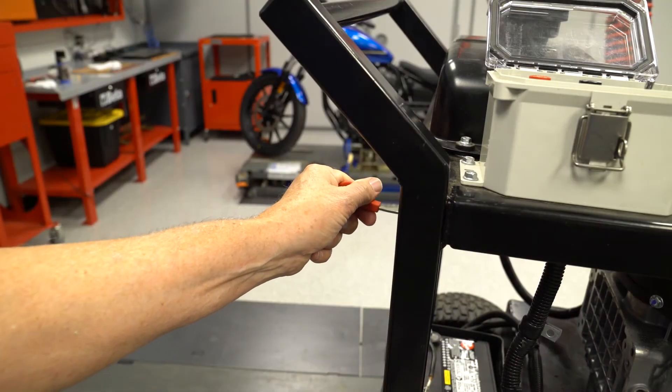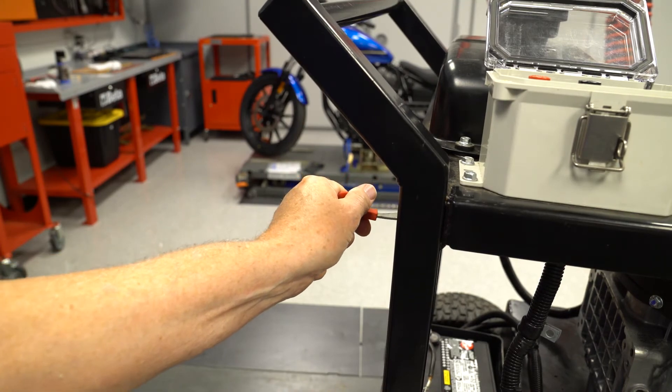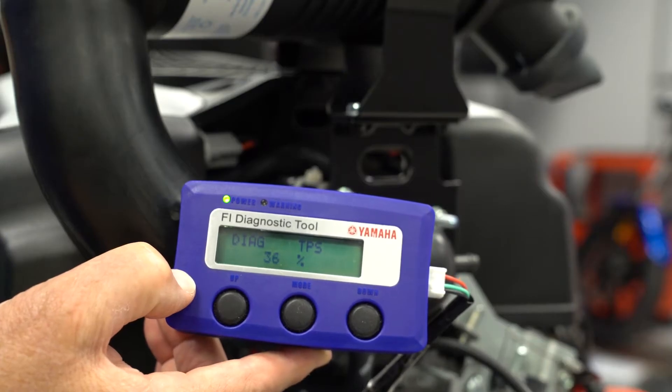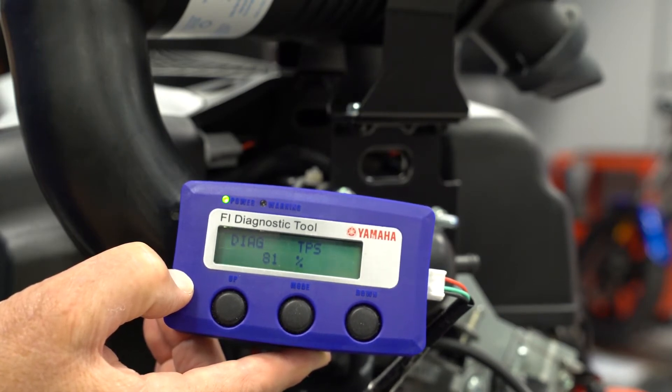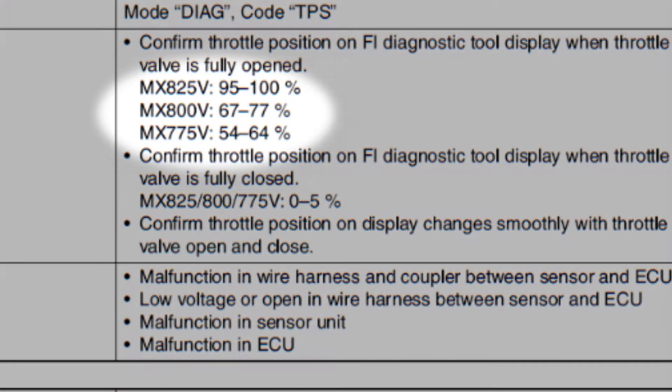Now move the throttle from closed to full open, watching the percentage reading increase. It should be smooth and the reading stays steady when you stop the throttle at different points. The full open percentage is different on the three models of MXV engines.